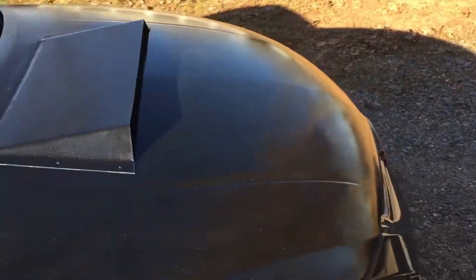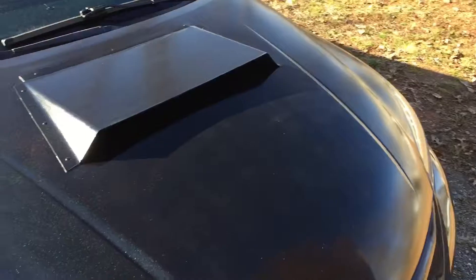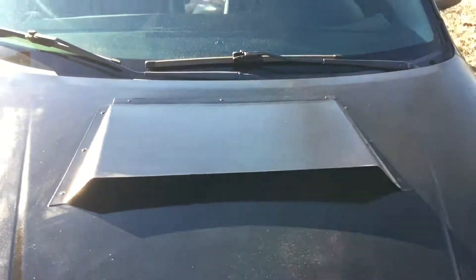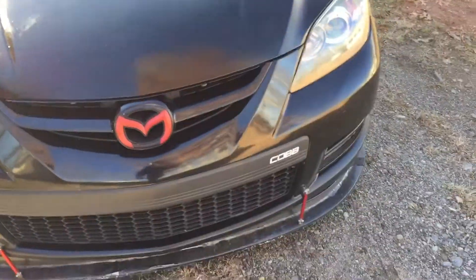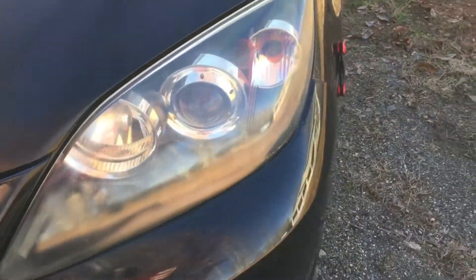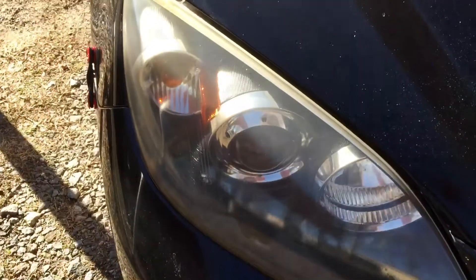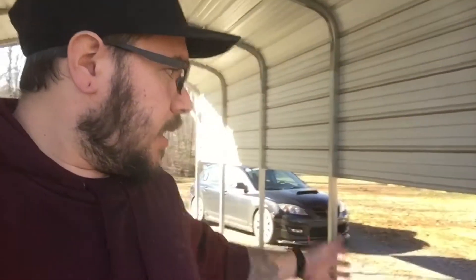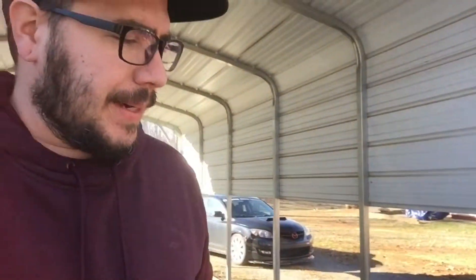This is the hood scoop that we made — it works, I like it, looks pretty cool, and it feeds straight to the intake. My headlights are restored and it's hard to tell but they actually do look better. All I've got left to do is clean it up. I will get a real paint job eventually.